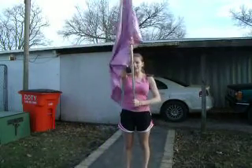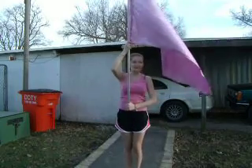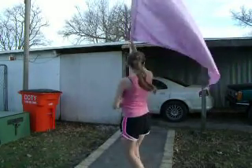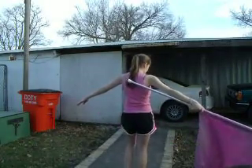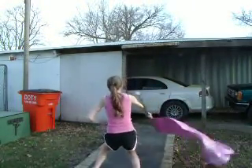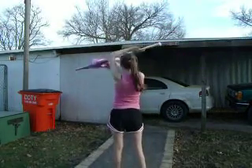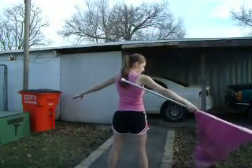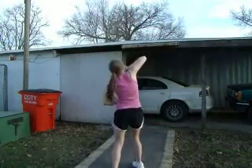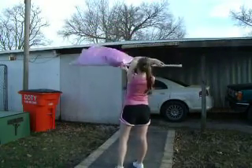So let me show you an easy way to learn it. You're going to go to the right, push it up, and grab it. And then you can bring it back up. So you're going to go down, push it, grab it, and bring it up.